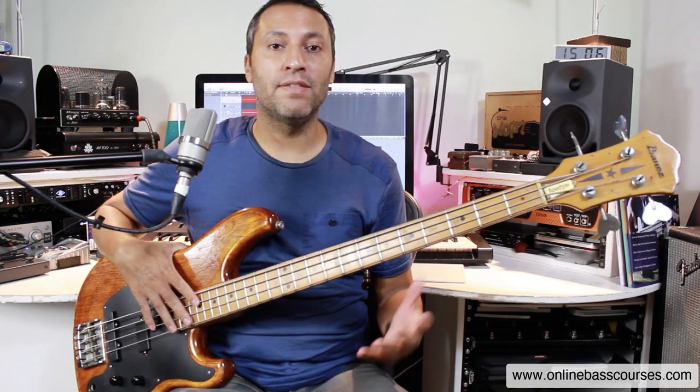Hi, this is Dan here. I hope you're doing well today. In this lesson, I'm going to show you how to find the key of any piece of music.